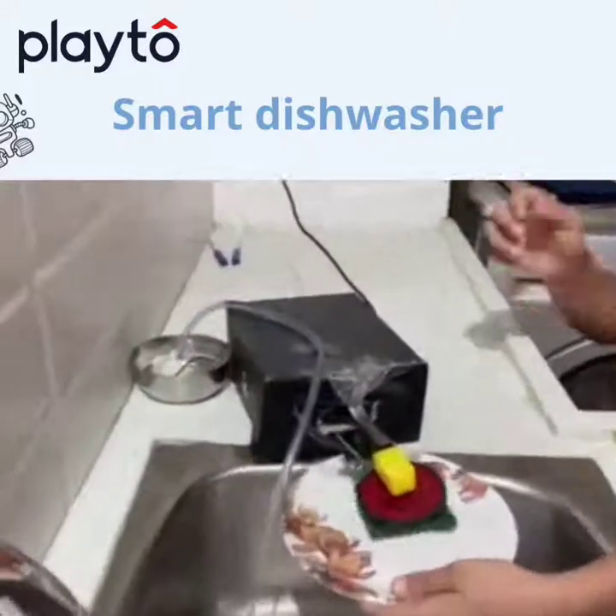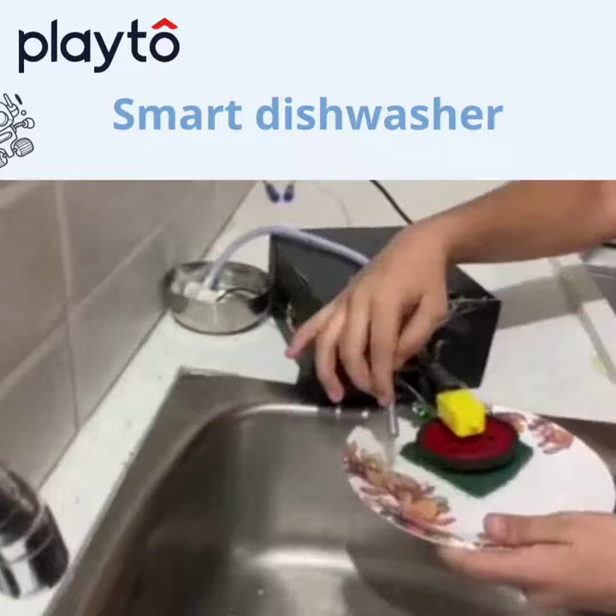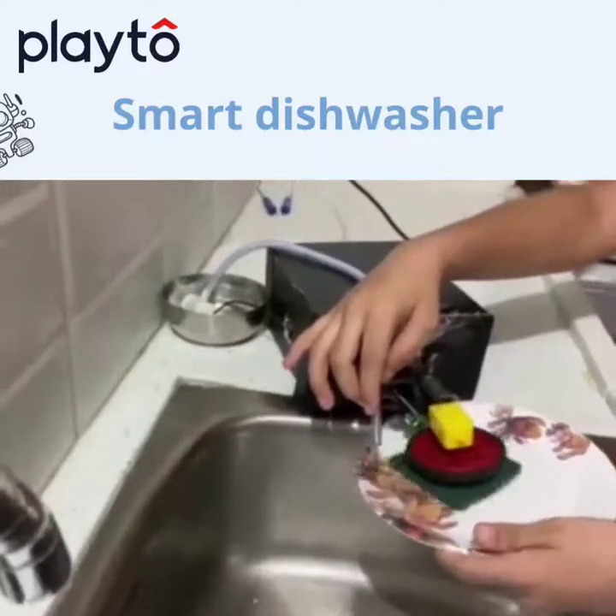As you put the plate, you can see the soap water coming and then it's cleaning.